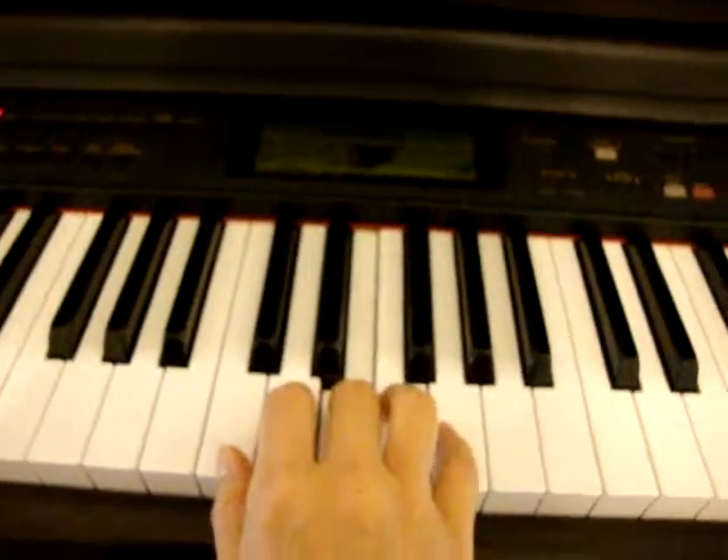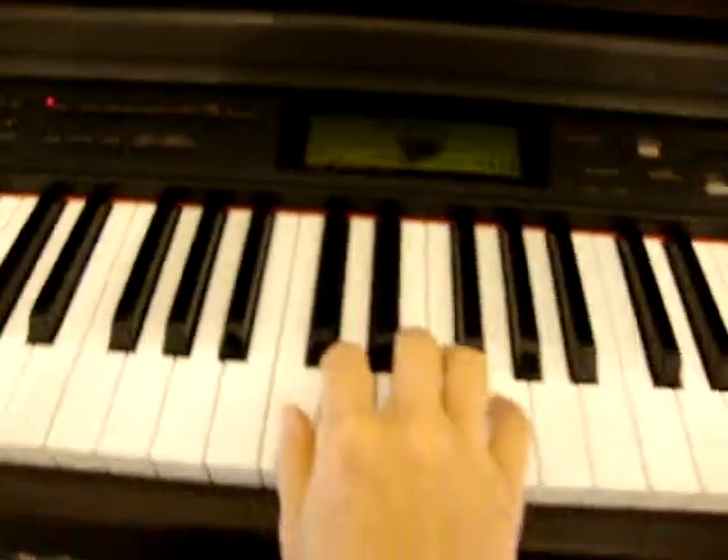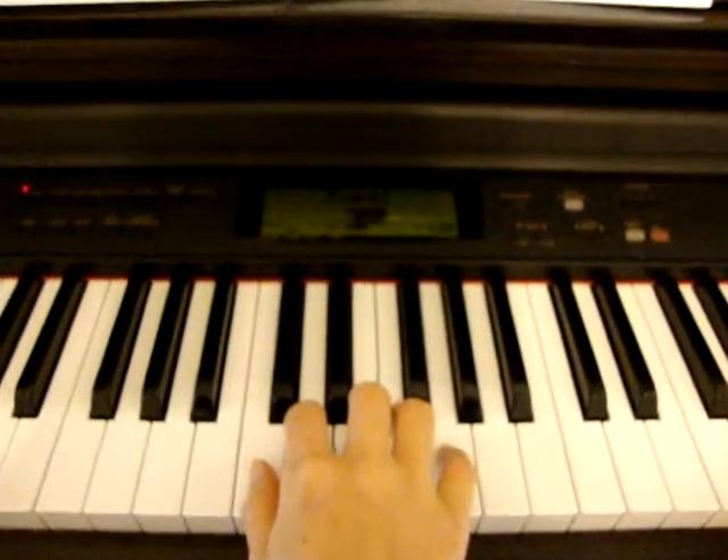The first note is E. E is here with your third finger. 1, 2, 3, 4.